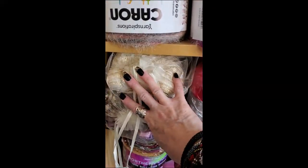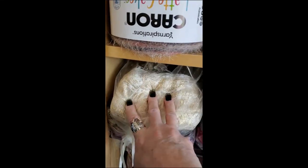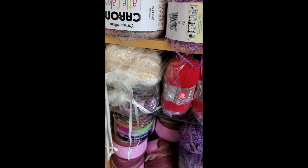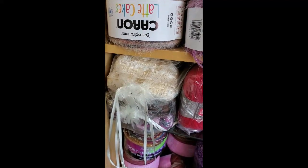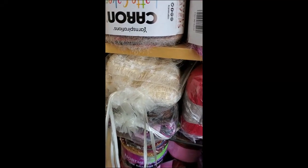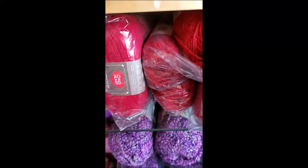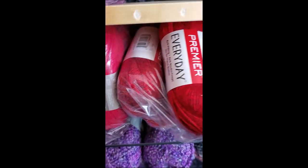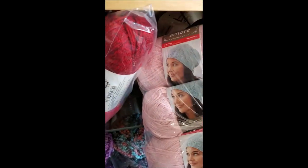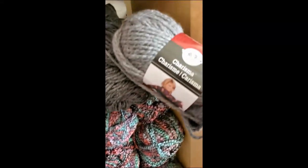This is not going to be part of the Scorched Earth. This is all lace ribbon yarn that I was using for Crystal at Chronically Crocheting's — she has a beautiful scarf that she had designed. There's some Amor, there's some Premier Every Day, and this is some Amor Amor. There's Charisma.